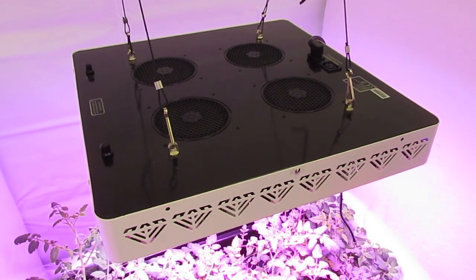Hey guys, we're here with the XML350. It's a 350 watt light pulling about 330 watts from Advanced LED Lights. This light is designed to replace your 600 watt HPS or your 600 watt metal halide.